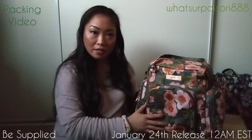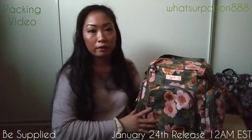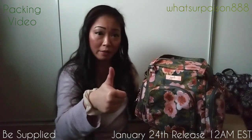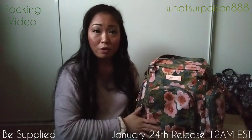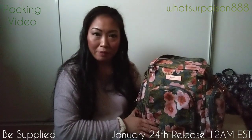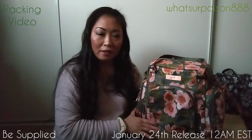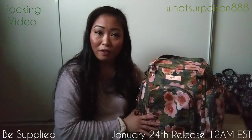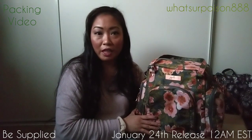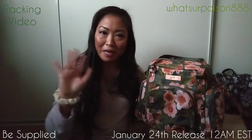Hopefully you have enjoyed this packing video. If you have any requests — bag comparisons or print comparisons I can help you with — leave a comment. If you like this video, give me a thumbs up. If you want to see more, don't forget to subscribe for the latest updates. I'm also on Instagram at What's Your Poison 888. Hopefully I'll see you soon, either here, on Instagram, or in the Pink Lady Community page or Pink Lady Chat page. Thanks again. Bye!